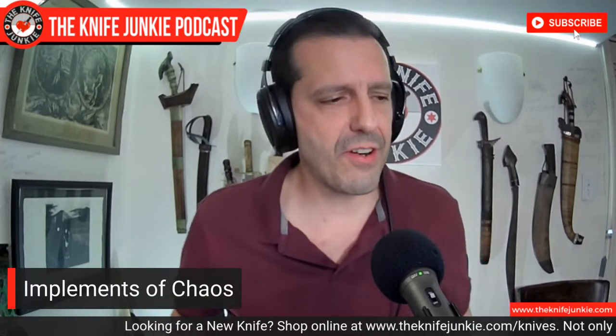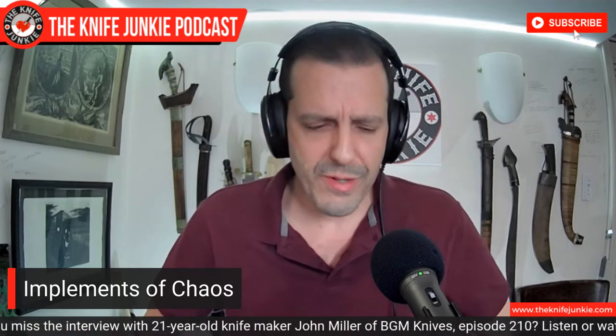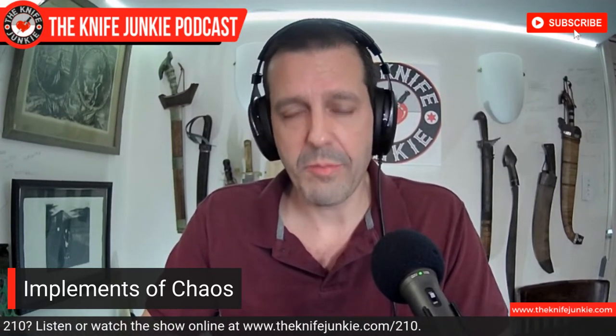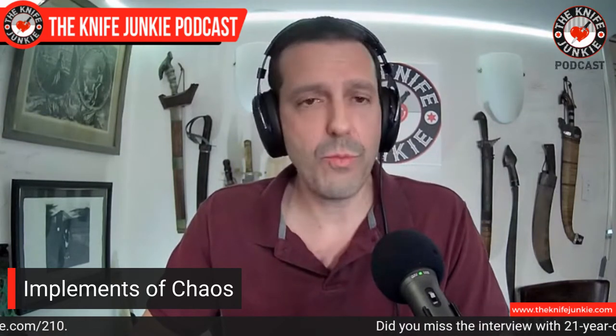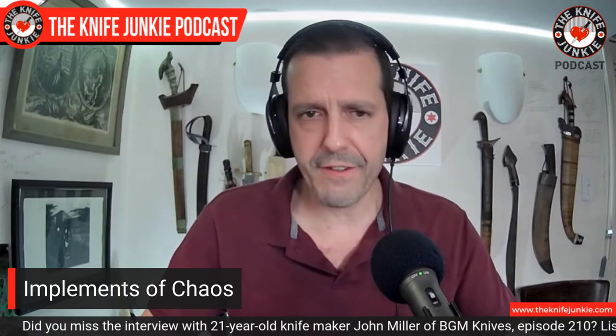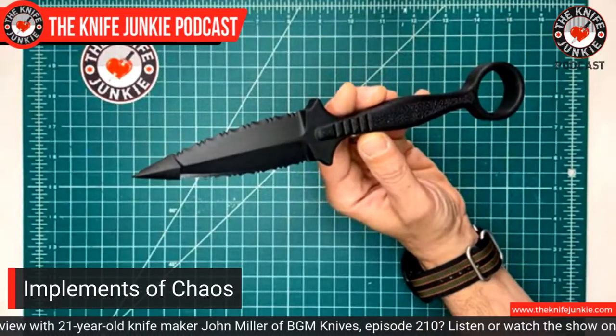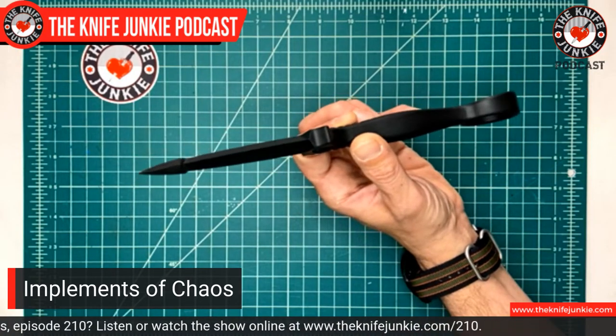Let's get to the main topic of conversation today: implements of chaos. When I talk about implements of chaos, these are things that — some of them have blades for sure — but if you're using them, things have gone wrong. I like those kinds of products, and I'm lucky that I don't have a lifestyle where it's come up. I have one that was just on my desk: this plastic knife from Cold Steel, their FGX series. This is a ring dagger made from high-impact plastic. It's meant to be something that you stash — I have something like this in the shower.